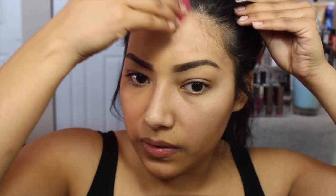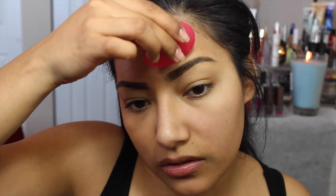It dries pretty quick — this dries pretty quick compared to the other CoverGirl foundations I've tried. I usually have to set them, but this one is just drying on its own, which is pretty cool. So there's my forehead and half my face done.